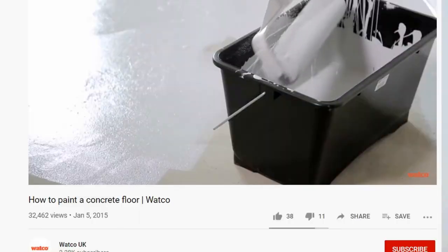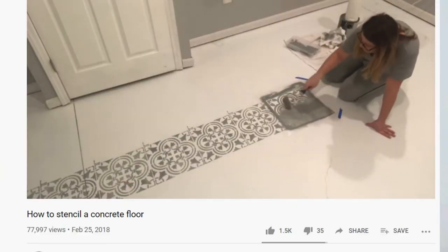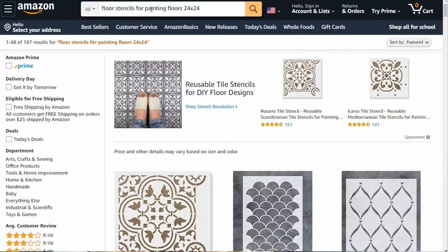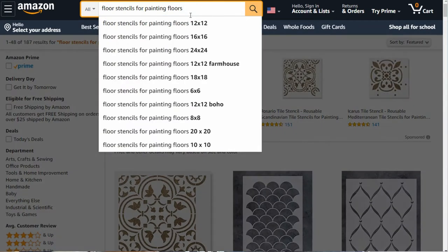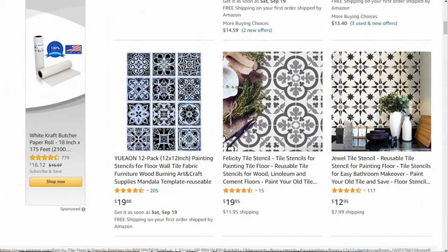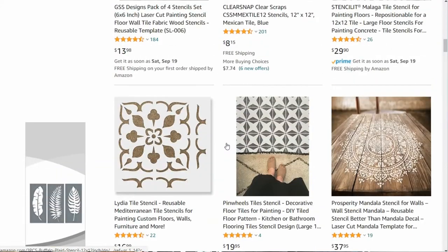I found a video from a company called Waco showing a really quick option for painting concrete using a roller and a brush. I also found Jessica Lynn at Home, a YouTuber who did a stencil on her concrete after painting — a really great video. I looked at stencil options on Amazon, Home Depot, and Lowe's. Stencils come in many different sizes; the bigger the stencil, the faster you can cover the area, and you don't have to worry about peeling or things coming up.